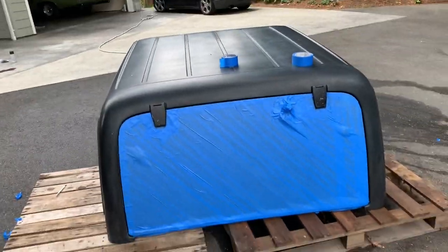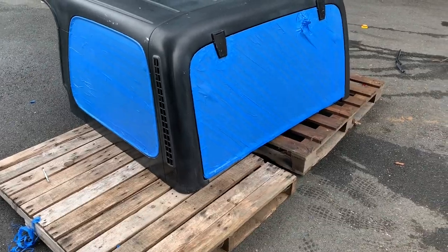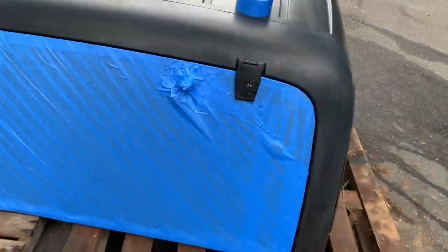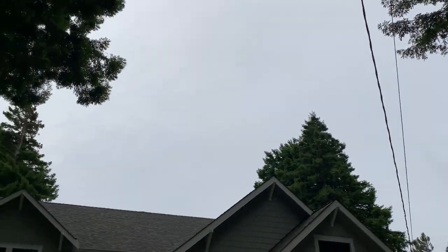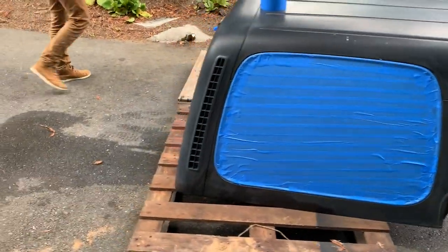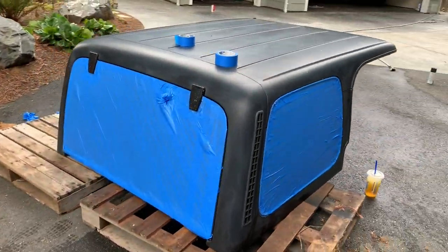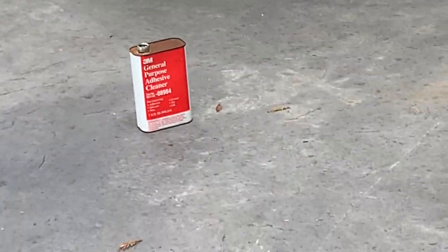The rear window is done, got them all finished up. Looks like we're about ready for paint and it looks like it stopped raining on this fine Eureka day. First we're going to clean it off with some general purpose adhesive cleaner.